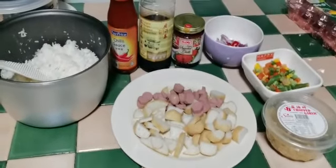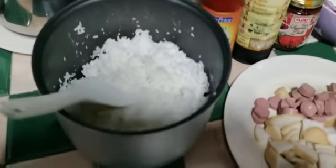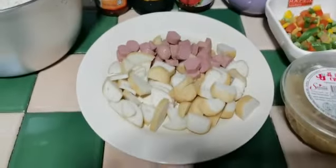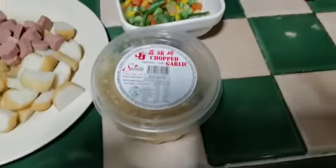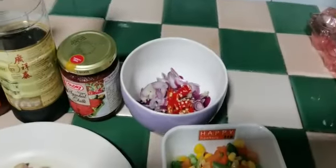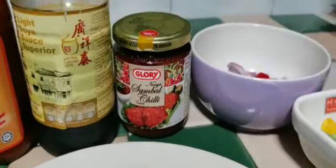Hi guys, welcome to Root's channel. Today we're going to do an easy nasi goreng. The items we need are rice already cooked, fishball, fish cake, and sausage — your optional choice, whatever you want to use. Also chopped garlic, mixed veggie, onion, chili, chili sambal paste, light soya sauce, and chili sauce.